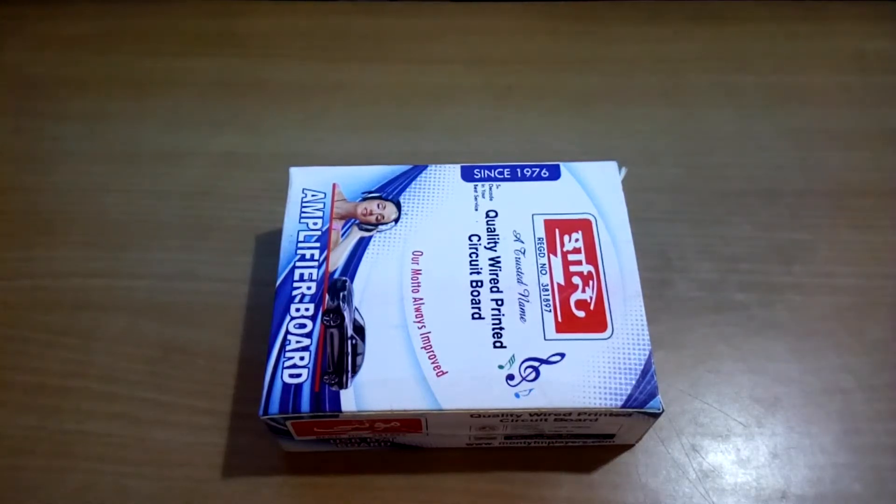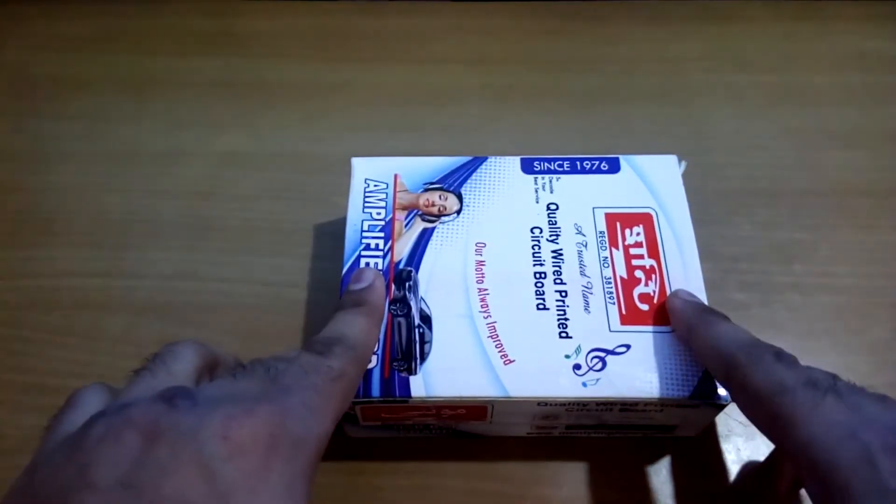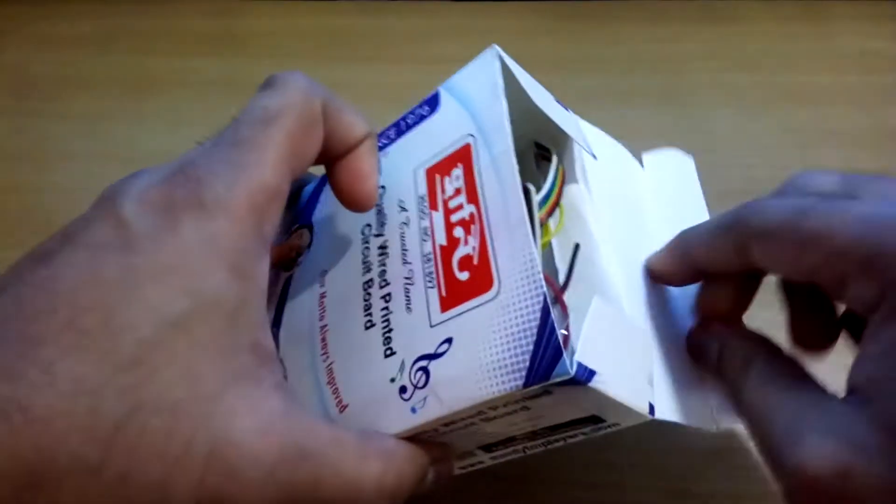Hey, what's up YouTube, welcome back. This is Everybody Technoboy, and in today's video I'm going to show you a 4440 IC amplifier kit. It's from a local brand named Monty. So let's open it up.